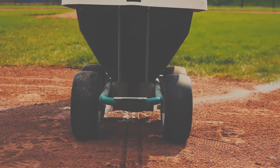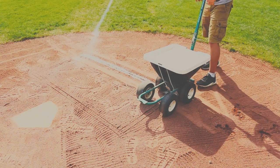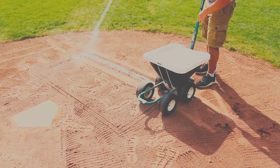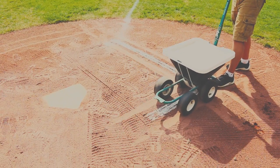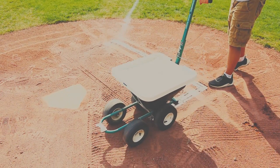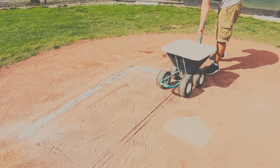Now you can proceed with lining the rectangular force field that keeps the batters in their place. There are a few acquired skills that take a long time to master — making perfectly chalk boxes like the ones that I make. So I'm going to give you a couple pointers on how to make your boxes look even better than everybody else's.